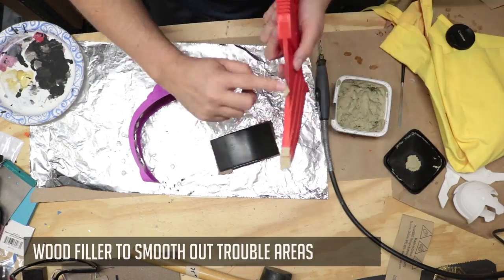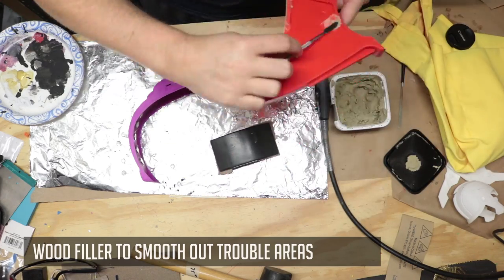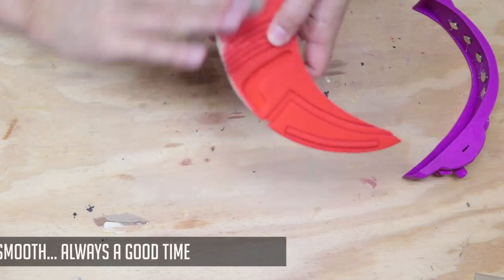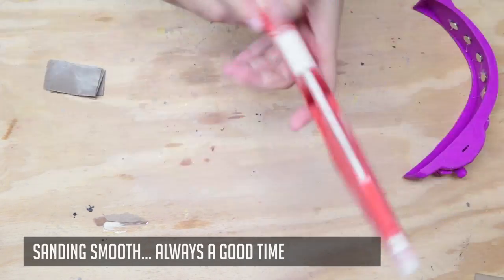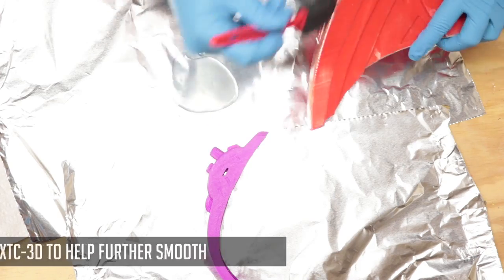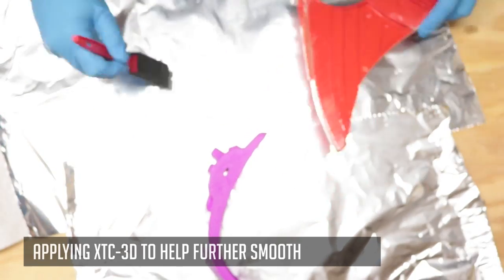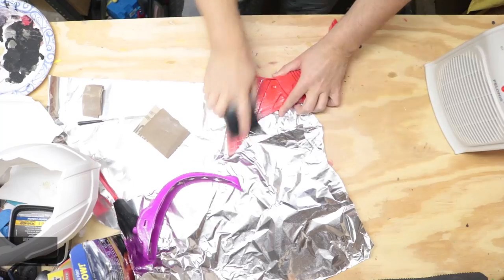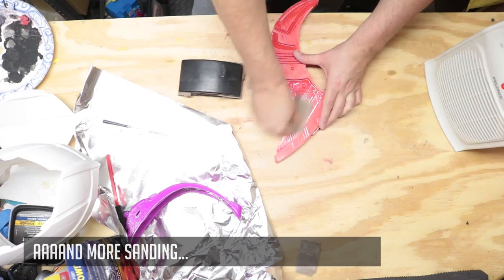I'm gonna take a little wood filler and apply it to help smooth out any of the rough areas. I love some wood filler. And now it's time to sand it all smooth. I typically use 120 to 220 sandpaper. And it never ends, folks. Never ends.